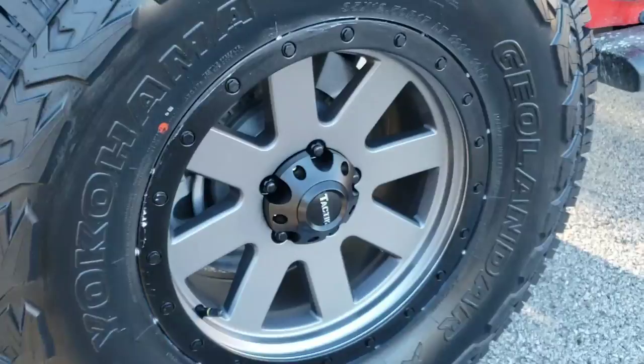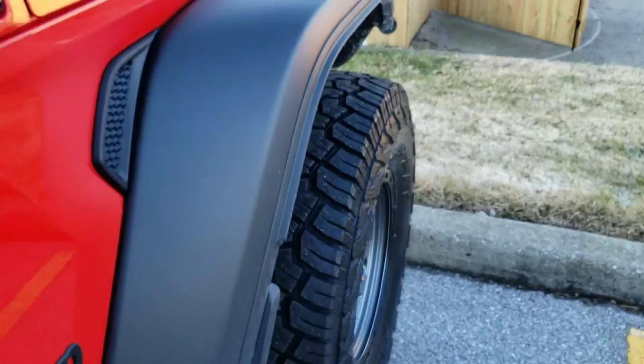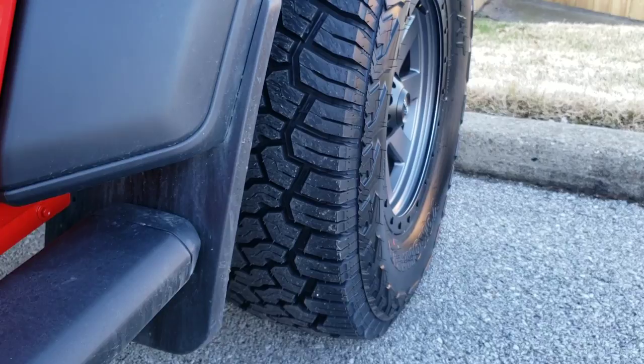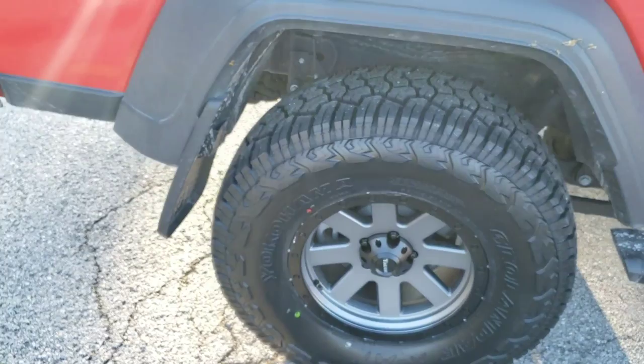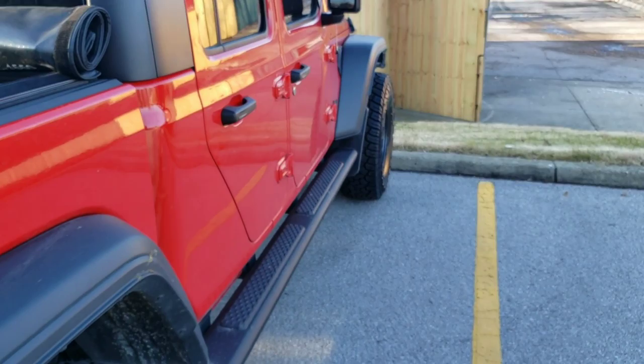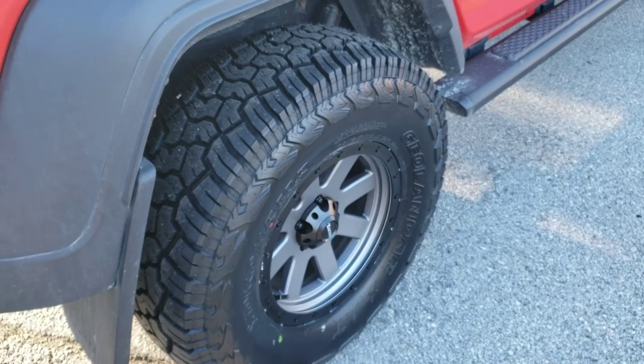Now I've got to get inside the truck and set my Tazer so my speedometer will be correct again. But before I do that, I'm going to set my pressures where I want them — I think I'm going to run them at about 28 PSI. Somewhere around 26 to 28 is normally pretty good for a Jeep since these don't weigh as much as a full-size truck. I'll start off at about 28 pounds.